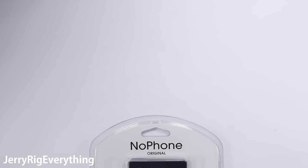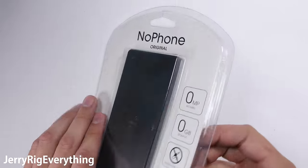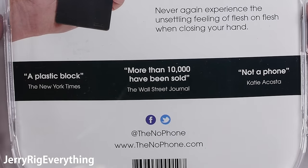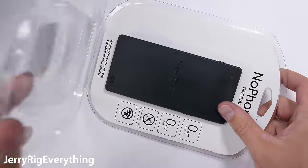Something new today: the NoPhone, a fake phone for people addicted to real phones. The back of the package claims more than 10,000 of these have been sold. Now the Wall Street Journal has been known to report things out of context, so who knows what the real number might be.